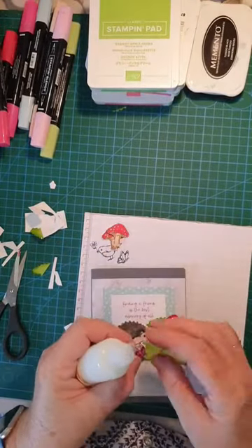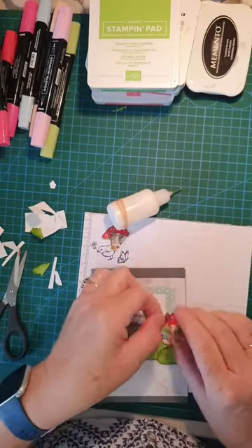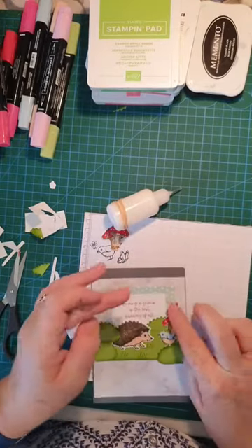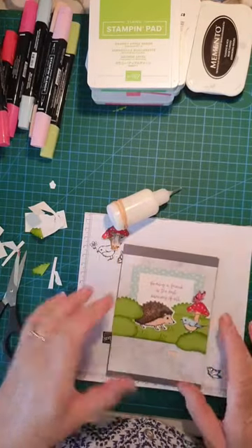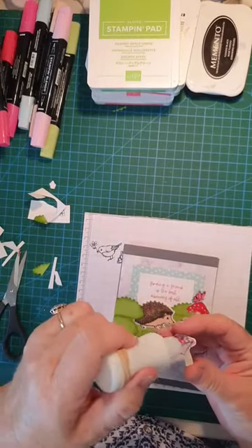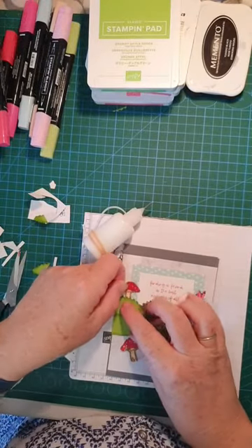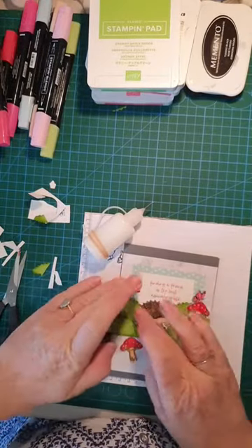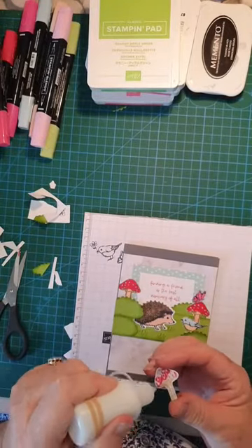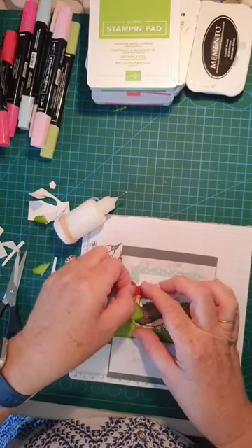The butterfly will sit on top. How's he looking? Pretty good! And our two mushrooms — last but not least, a little bit of glue, slide him under. Don't cover up your sentiment. There we go — that one goes under as well.